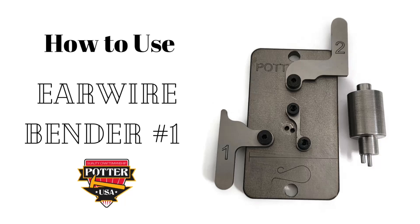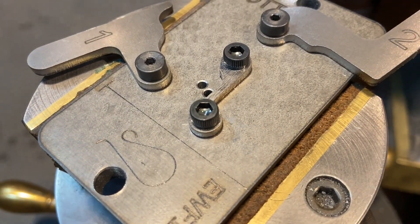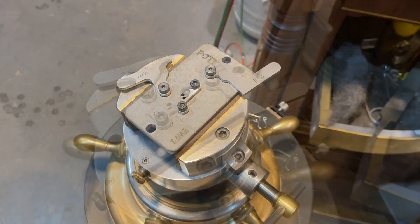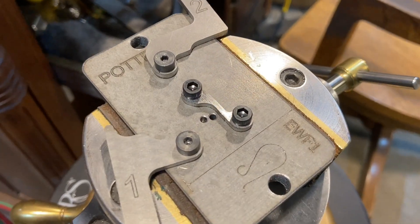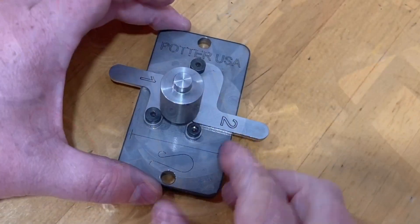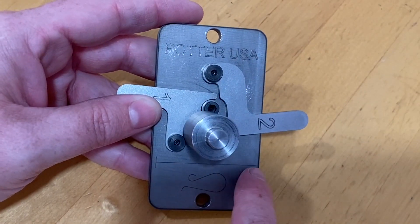In this video you'll learn how to use Ear Wire Bender No. 1 from Potter USA. This tool works best when mounted in a small bench vise or by using the two mounting holes and some screws and bolts to attach the base to a sturdy work surface. In this video I'll be demonstrating the tool without a vise for those of you that don't have one at home.